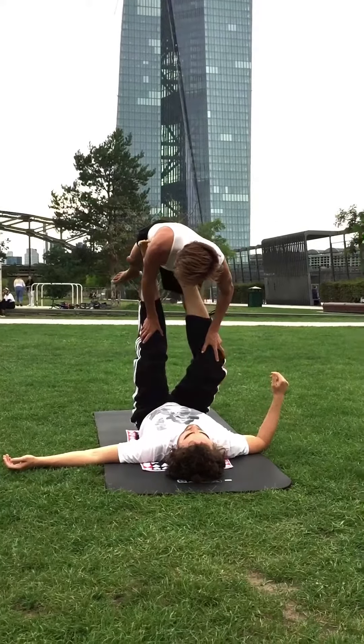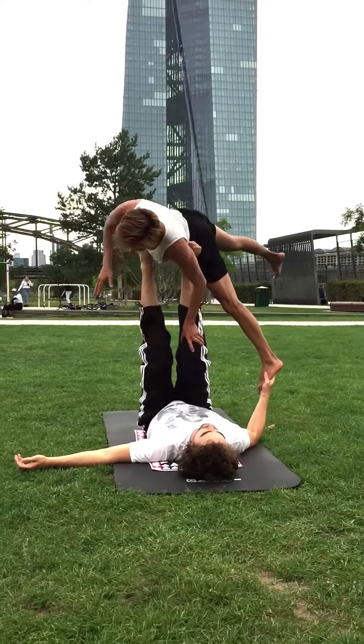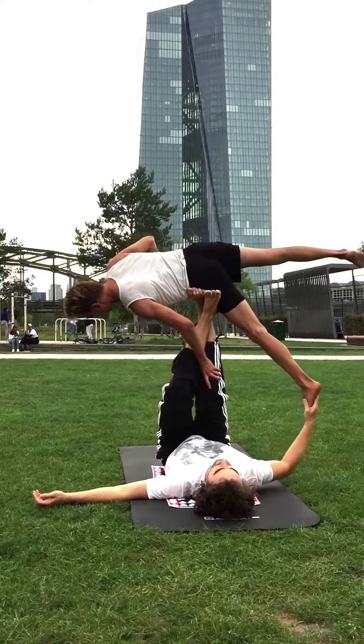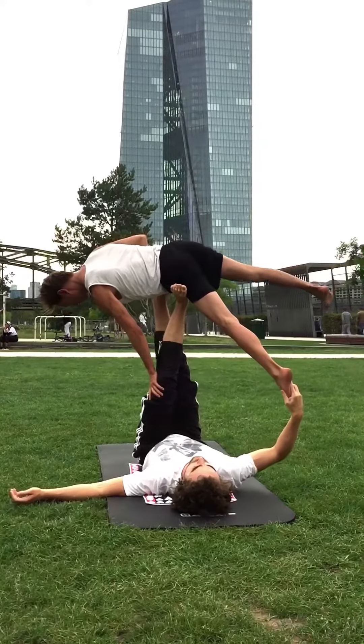Now we're going to side start. And now I'm exchanging feet. And this one comes to your belly.